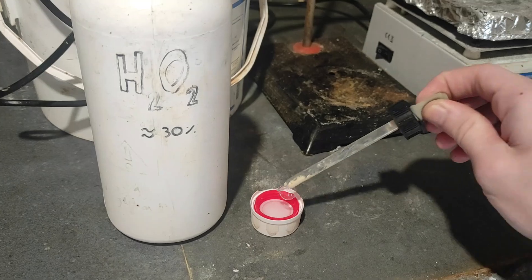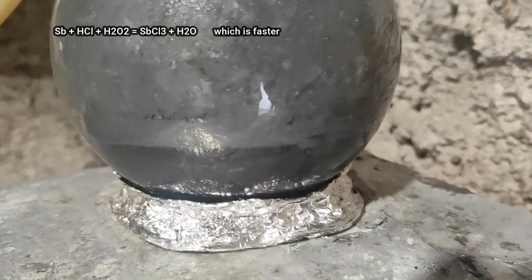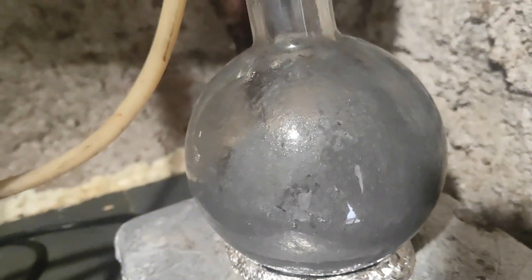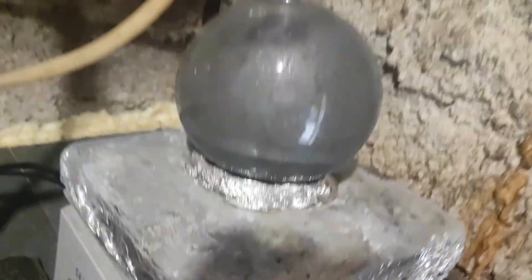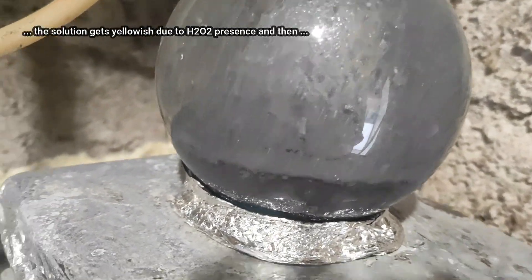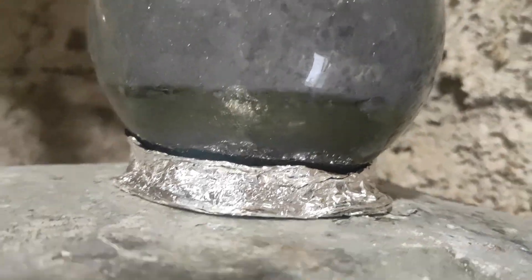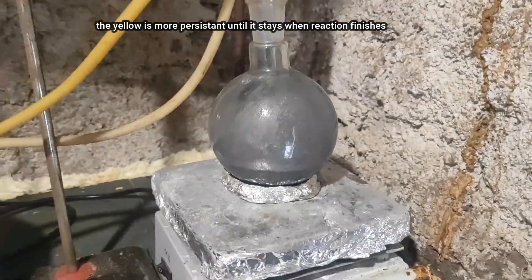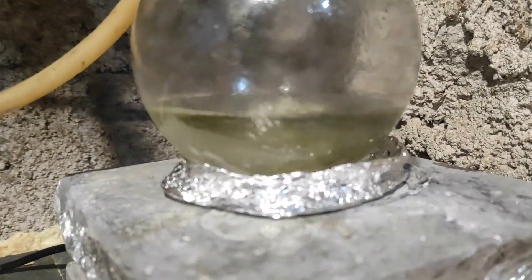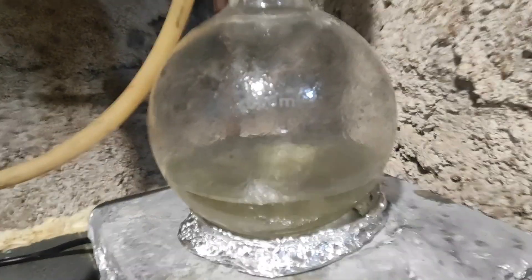Another tip to make the reaction faster is to use hydrogen peroxide. I put a few drops in from the top of the condenser and you'll observe a color change from grey to yellowish. The color fades away when the hydrogen peroxide is consumed, so it's a pretty good indicator. You can tell the reaction is finished because there will be no solid antimony left and the solution will stay yellow after adding the hydrogen peroxide.